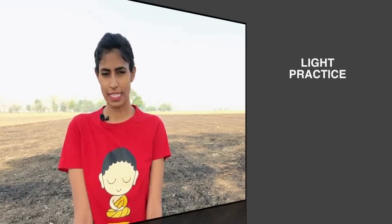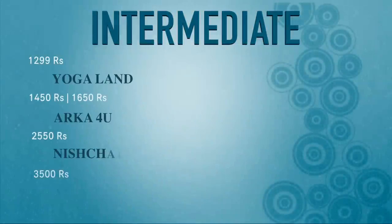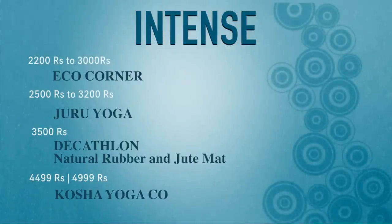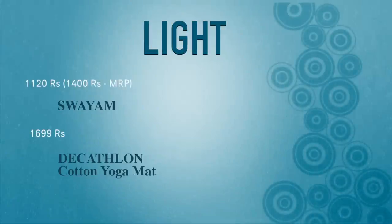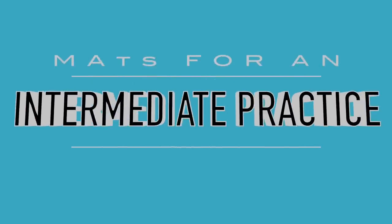For this video we have divided the categories into light practice, intermediate practice, and intense practice, and underneath all of the categories we've divided the mats by price going from lowest to highest. Coming to the first category, which would probably serve a majority of people, which is mats that can be used for an intermediate practice — of course you can use them for a light practice as well.